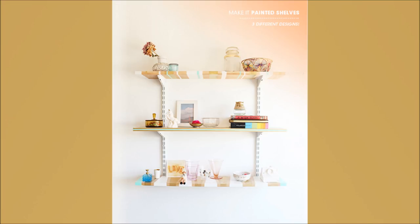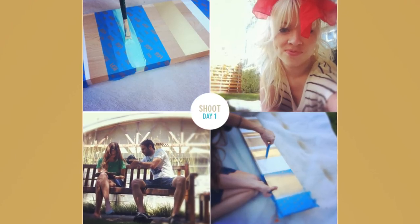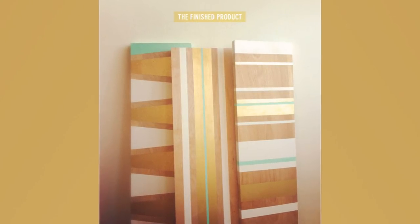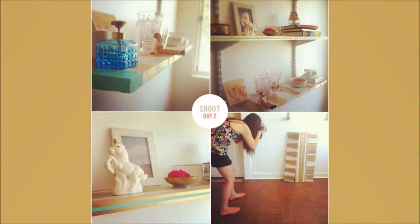23. Hanging Pattern Shelves. Sketch your designs — linear and geometric are recommended for this project, although you can choose patterns per your preference. Tape out the design on both sides of the board, paying attention to the edges to ensure your design wraps around neatly. Peel the last layer of paint to reveal your beautiful new shelf.